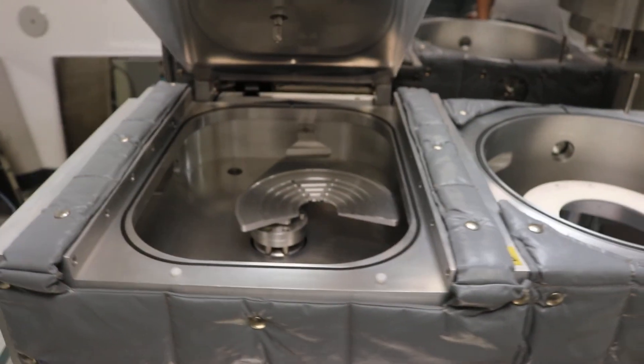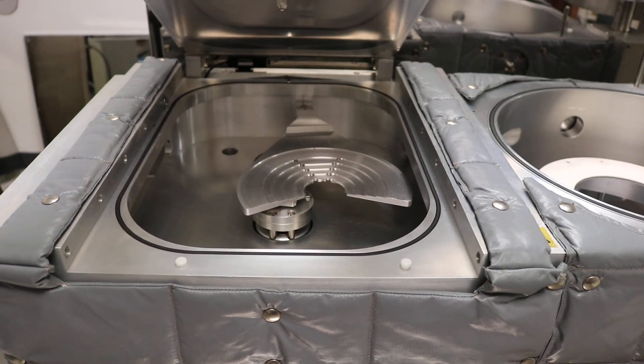And the arm is back in the load lock chamber. As I mentioned on our phone call, this is where it returns for now.